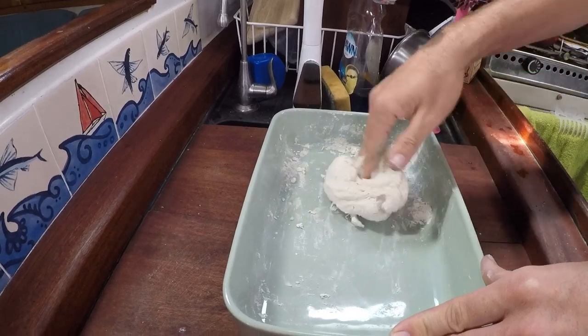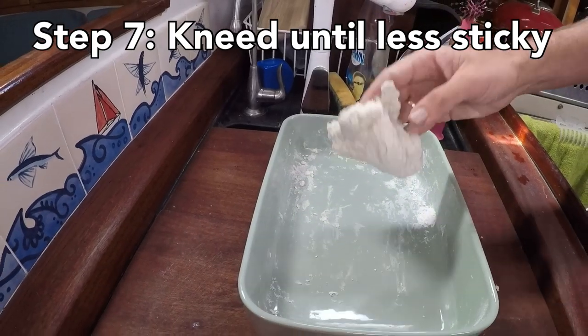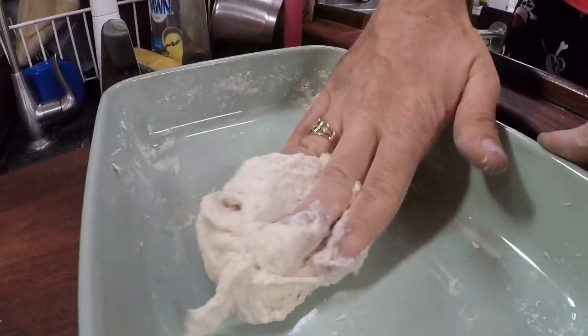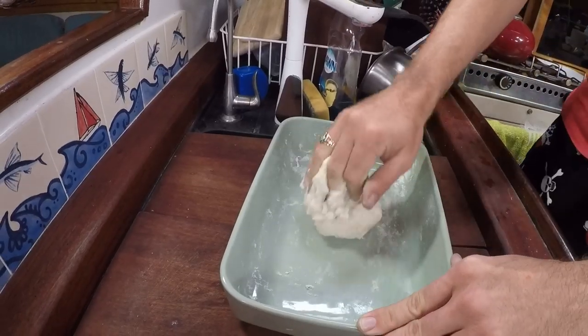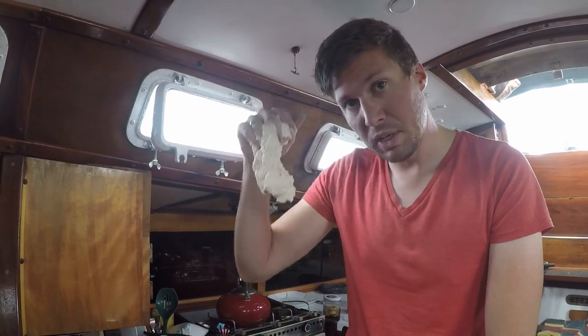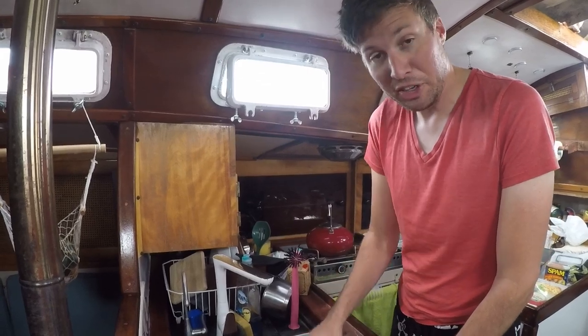You're just gonna knead it up until it actually gets less sticky — right now it's stuck to your fingers, so you just keep kneading it until it becomes less so. When you knead it, what you're actually doing is mixing the yeast and everything around to distribute the fresh gluten and all the good sugar so it can ferment. I usually knead for between five to ten minutes, so it's a good bit of a workout. You'll notice the change — it goes from this goopy stuff to proper dough.